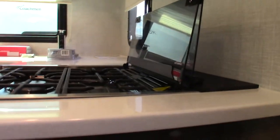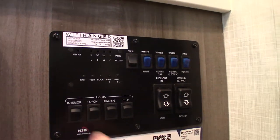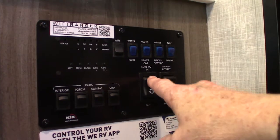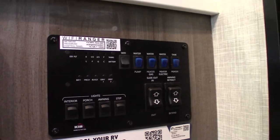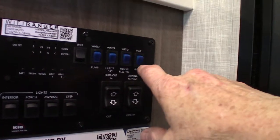Here we are inside. This is your control panel. First, you have lights here. You've also got your slide-out switch and your power awning switch. Never leave the awning out unattended if you're not going to be there to take care of it.